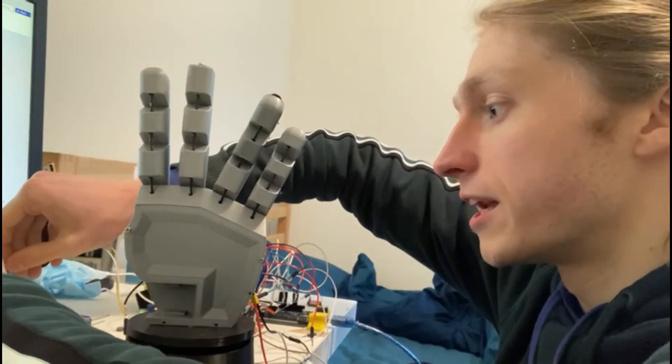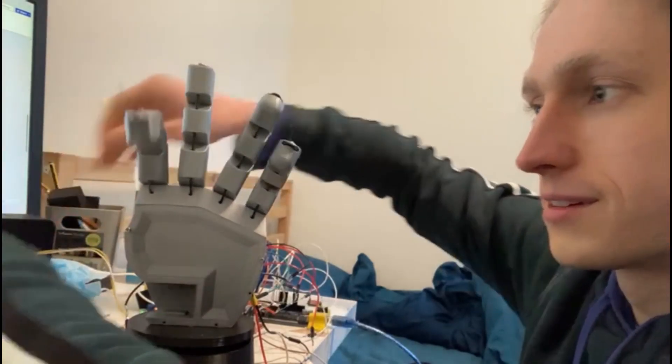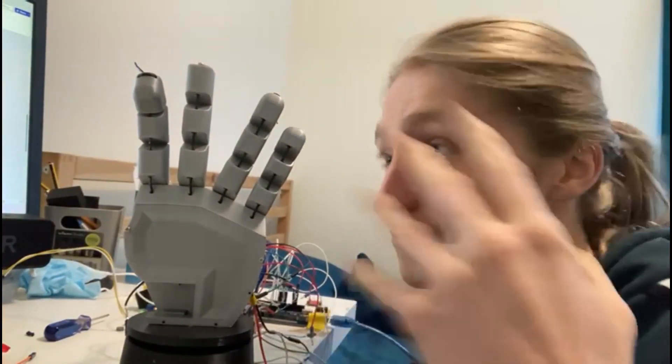But I plug it in, and boom. That is control baby, positional control. 10 days, 10 days. Now we just need to get our thumb in, and we can start making our gestures.